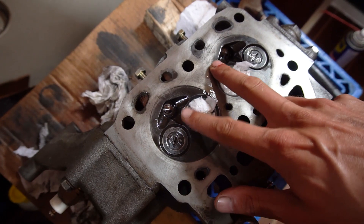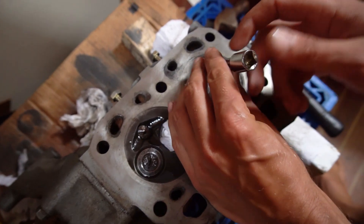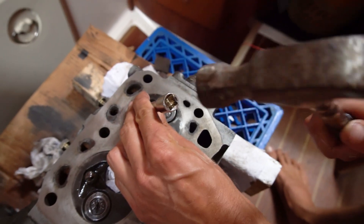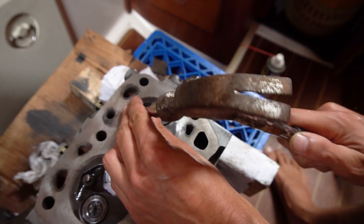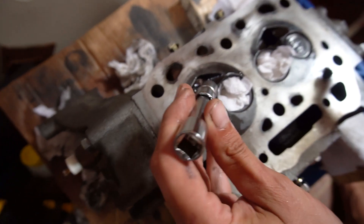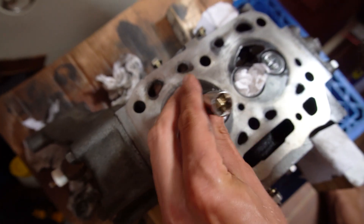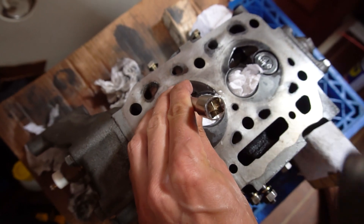I've gotten them both pushed into their seats a little bit, but just to give you an idea of how much less force this one takes — I can just gently tap that one and it goes all the way out. And that one we're having so much trouble with? That's the one where the piston was cracked.